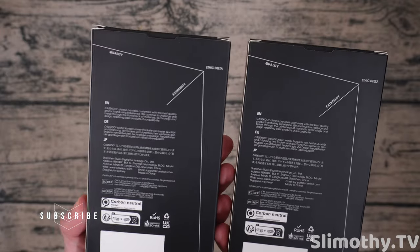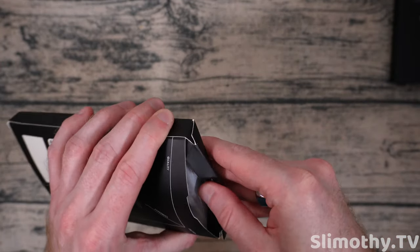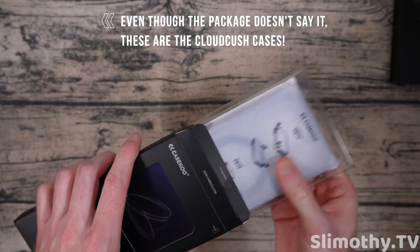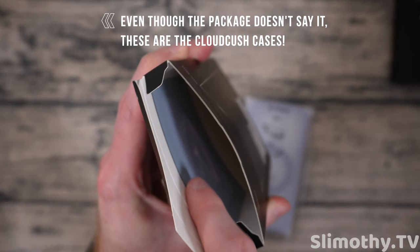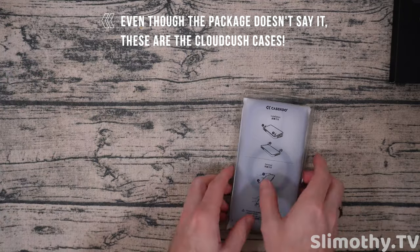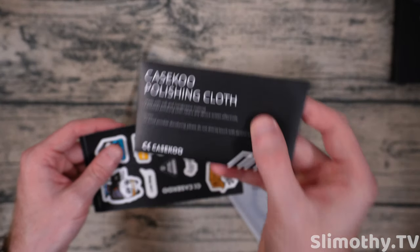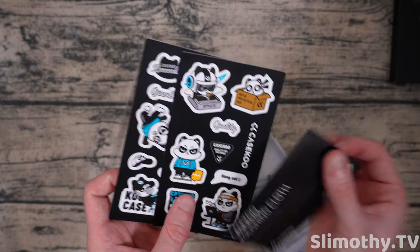I have no idea what this case actually is. They originally sent out an email to us to review their Cloud Kush cases, but I'm not sure if that's what this is because it doesn't really look like it. So nothing else in the box — you can see that cool little reflective thing there. We've got a polishing cloth, which is awesome, and some pretty cool looking stickers here.